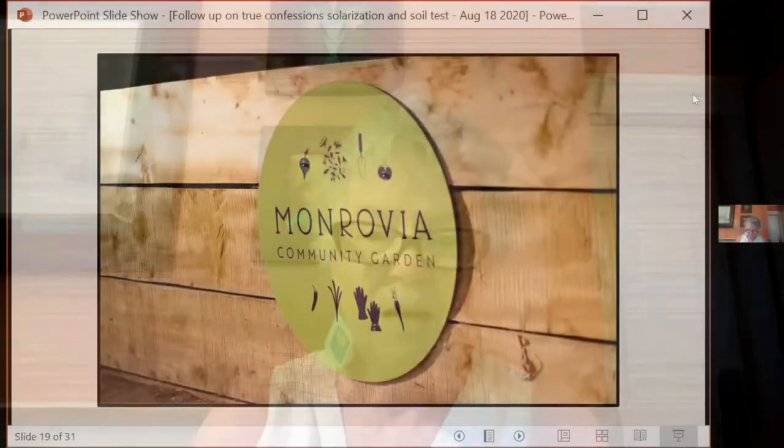I'm Judy, and welcome to episode five of True Confessions of a New Master Gardener. I am actually a brand new master gardener in the class of 2020. I just graduated in May, really learned a lot, but really found out I had an awful lot to learn. Today I'm going to follow up on a last episode where we did some soil testing at the Monrovia Community Garden. I did this soil testing as a member of the Monrovia Community Garden Leadership Team. This was not really part of my master gardener work, but it was part of my community garden work.